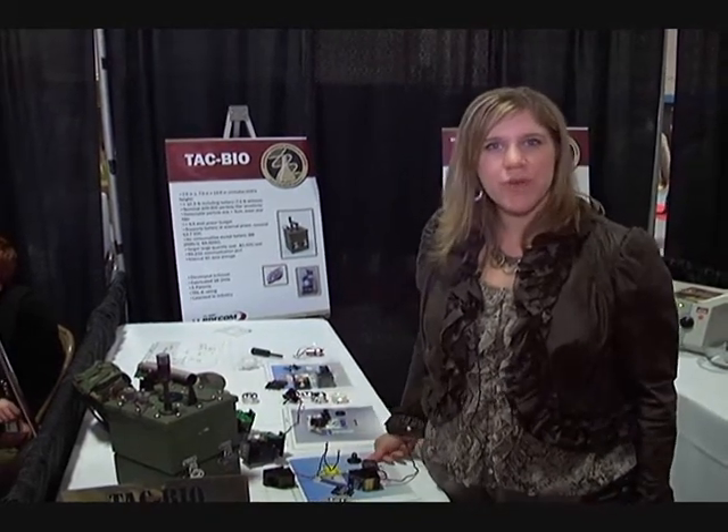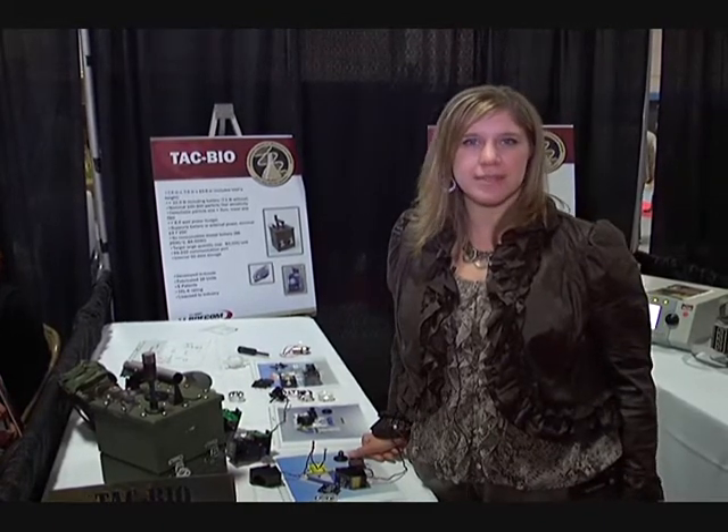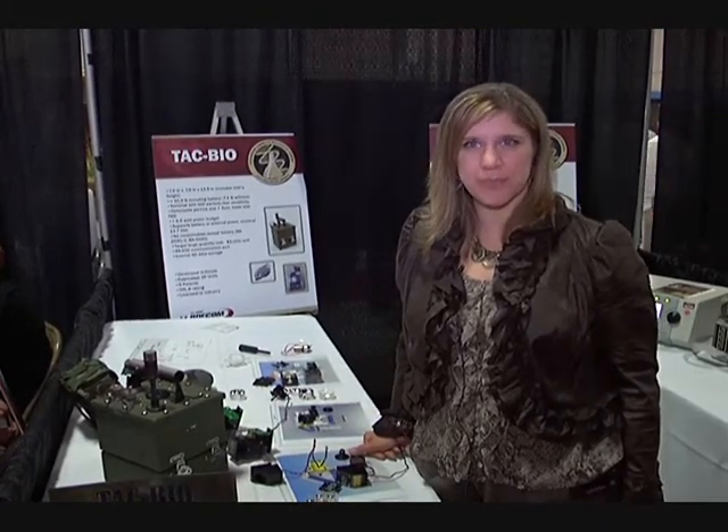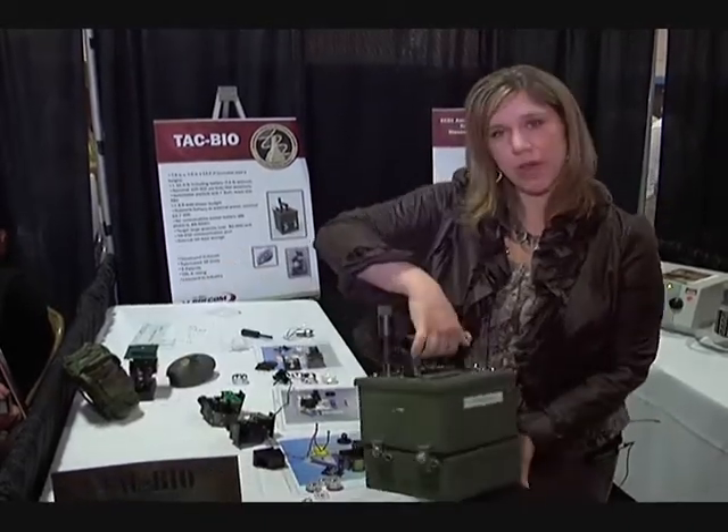Hi, my name is Ima Goad from ECBC. I work in the CV Systems Integration Team in the Physics and Computational Science Division. Today I'm going to talk to you about the TAC Biodetector, which is right here.